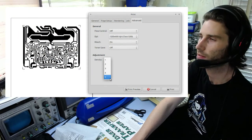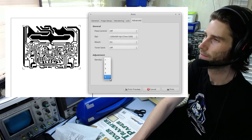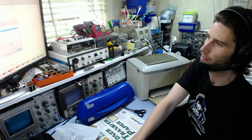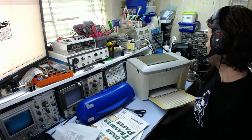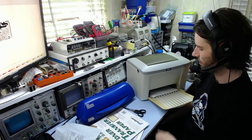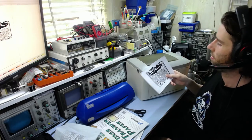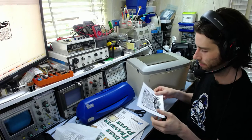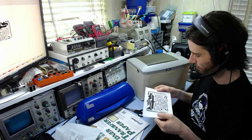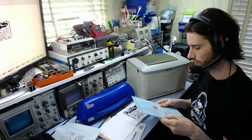Also worth noting — put your toner density up to highest, turn toner save off because that deliberately leaves holes in the toner to save toner, and put the resolution on highest. Tell the printer you're printing on A4. The printer will probably complain the paper was too short, but as long as it's not tiny enough to get stuck, it won't matter. I'm now going to cut a piece of the transfer paper to the same size as the test print and run it through.